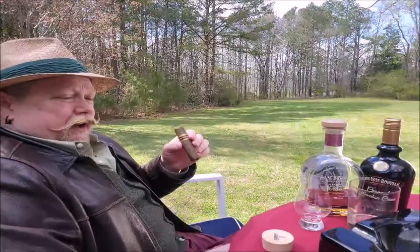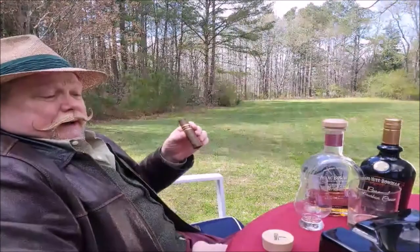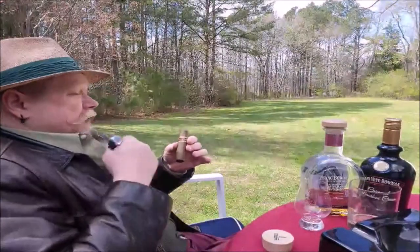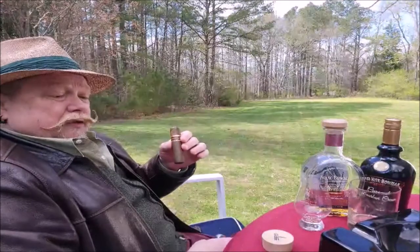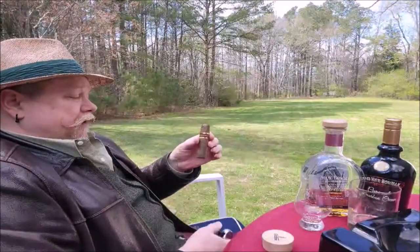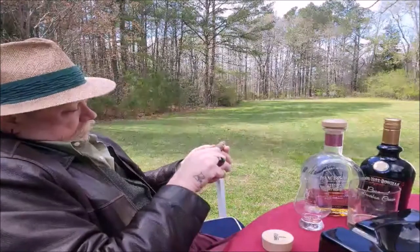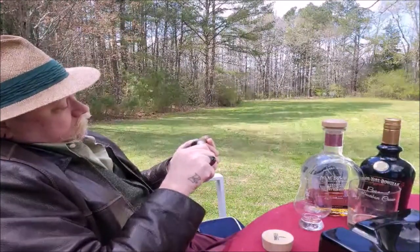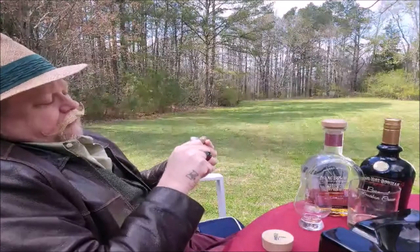This is formerly known as the Nub Cafe Espresso. It's said to have deep chocolate notes and coffee flavor and a sweet, toasty finish. Let's see what we have here. I'm just going to roast the foot of that a little bit and get that char started.